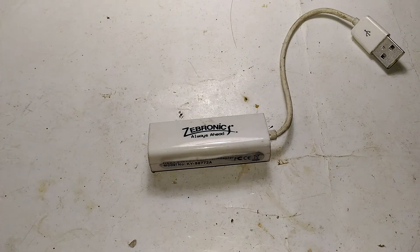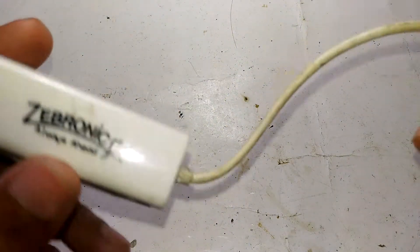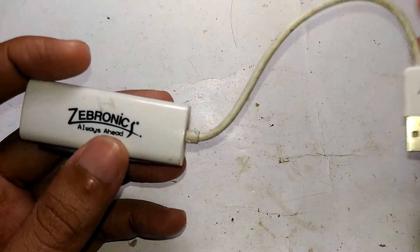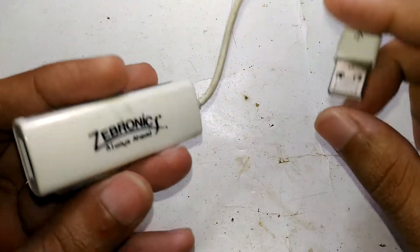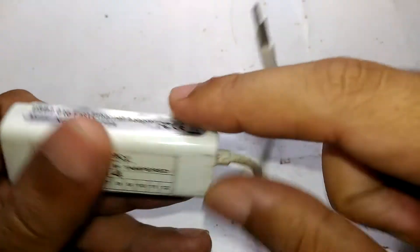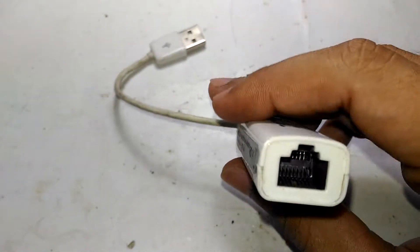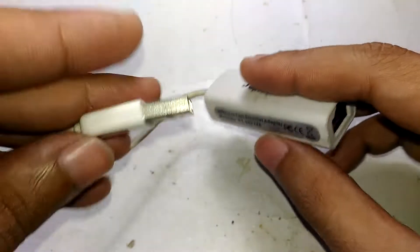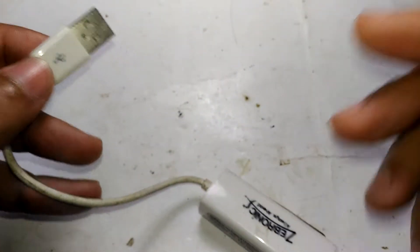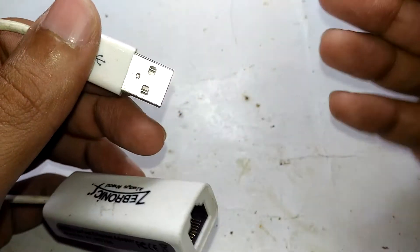Hello guys, welcome to Inside Electronics. Today I'm going to show you what's inside one of these little dinky things you can buy online or from local retail shops for very cheap — around 150 or 200 rupees. This is a USB to Fast Ethernet adapter, and this particular one is not working anymore. What it does is it acts like an external LAN card for your computer when you plug it into a USB port.